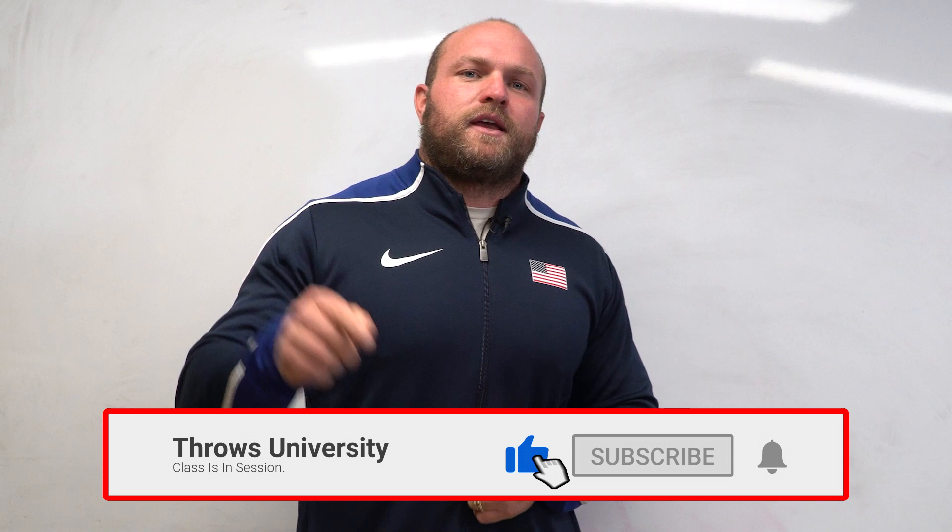What's up everybody? It's Dane Miller from ThrowsUniversity.com. If this is your first time to the channel and you're interested in becoming a better thrower, you want to get stronger, you want to be more explosive, make sure that you subscribe and ring that notification bell so we can help you become a champion.